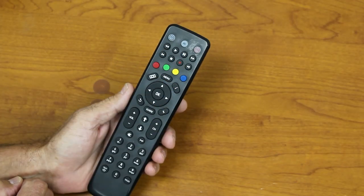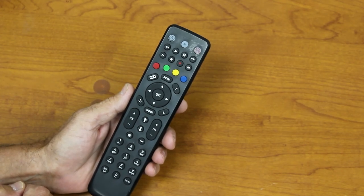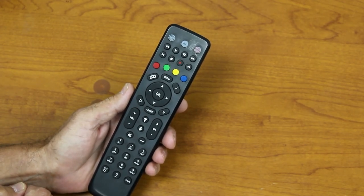Your Aminokamai remote control will by default control the setup box, but if you wish it to control the power and volume on the TV, we'll need to do a little bit of simple programming first.